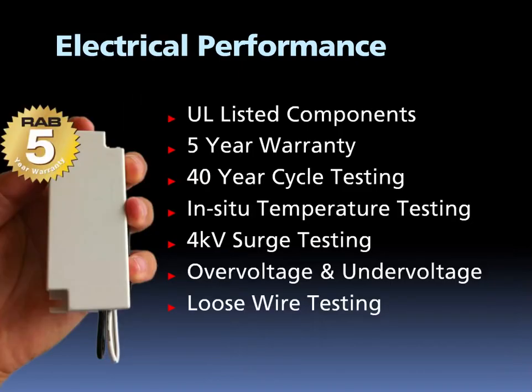In the harsh reality of the electrical grid, we know that power comes in all sorts of quality levels. So Rab engineers have designed UL-listed drivers and selected components strong enough to offer a five-year warranty on all of our LED products. To ensure performance, we torture test our drivers with 40-year cycle testing, in-situ temperature testing, 4-kilovolt surge testing, over and under voltage testing, and loose wire testing. Passing all these tests ensures that the Rab LED drivers give you confidence in the level of performance Rab LED delivers in the long term.